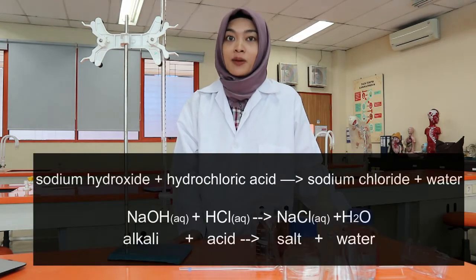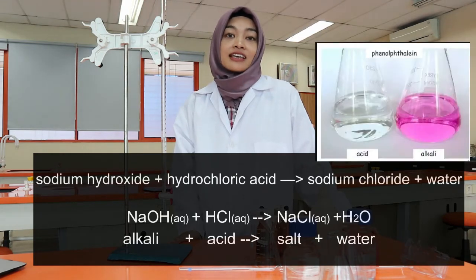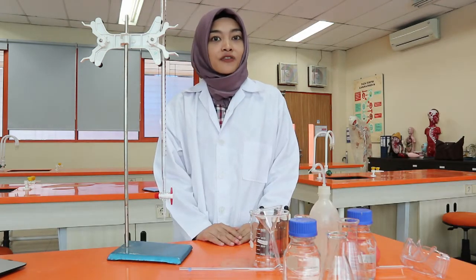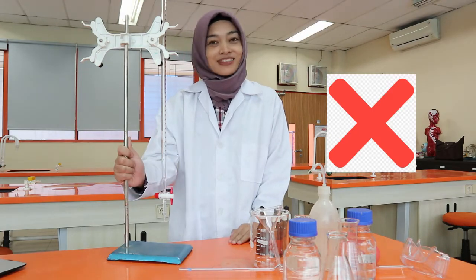Today, we will do a simple titration between sodium hydroxide and hydrochloric acid using a PP indicator. PP indicator is colorless in acid but turns pink in alkaline solution. At the end of this video, you will also help me determine which set of data results is accurate and which one is not. So, let's have fun!